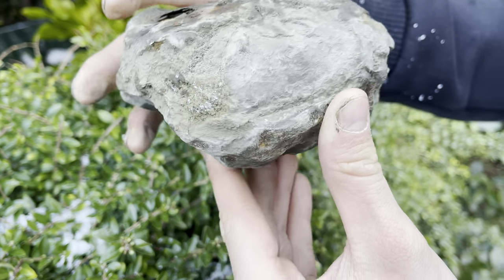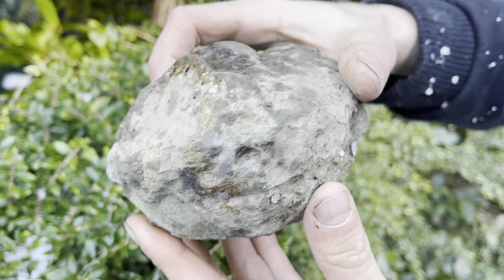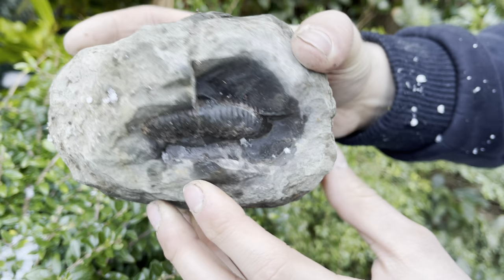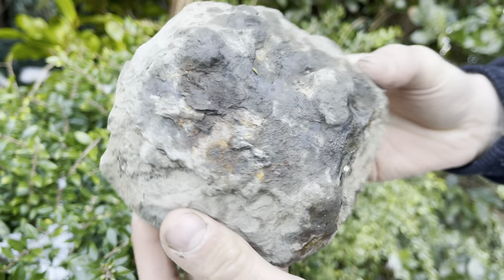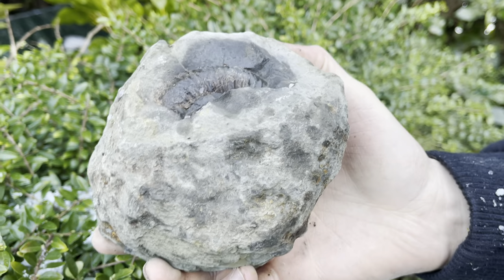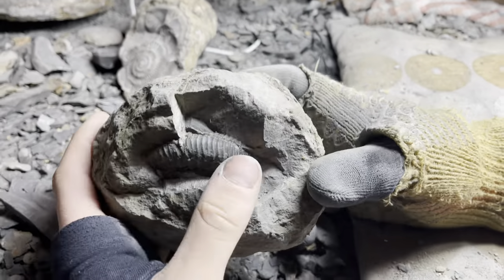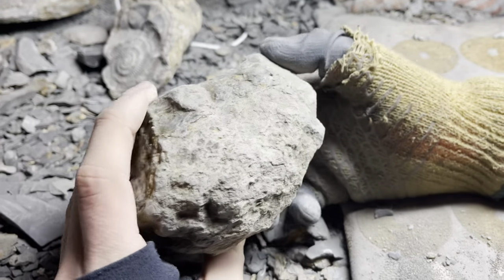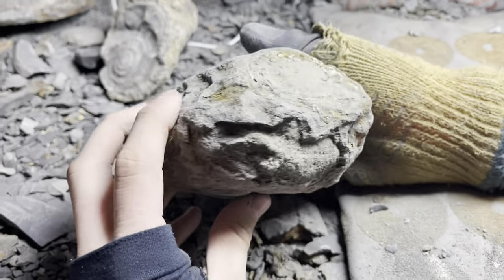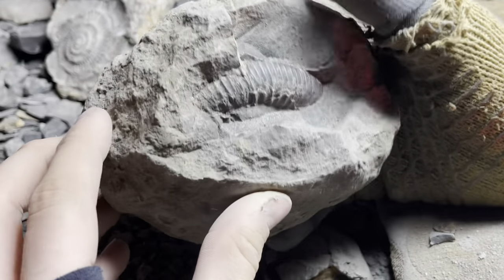It's a nice big specimen and a nice big thick nodule. It's still relatively fresh out by the looks of things. We've got it inside the workshop now, and as per the previous preparation videos, Shay is going to be preparing this one.